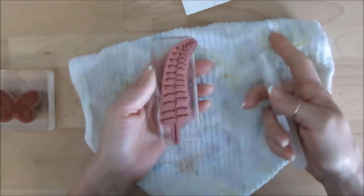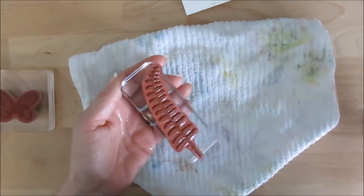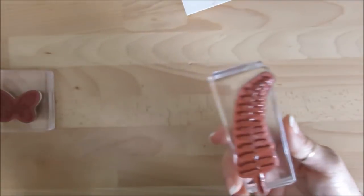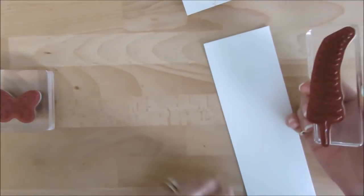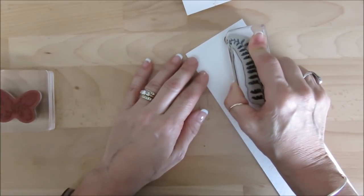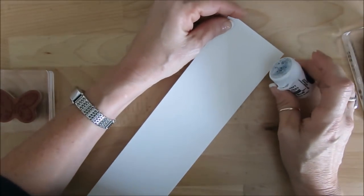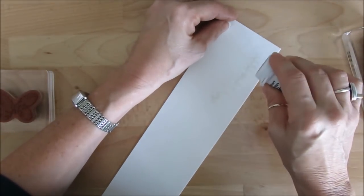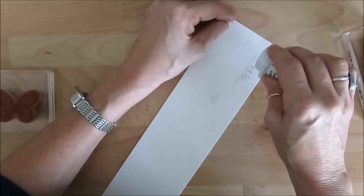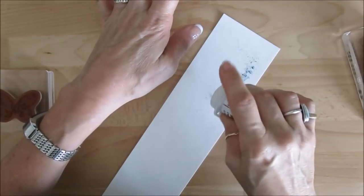So what I'm going to do is mist my stamp. I got watercolor paper this time and I'm going to stamp this once — it's very watery. And I'm going to put my powder on it; you see it's going to go on the side there.